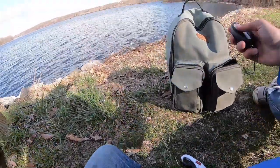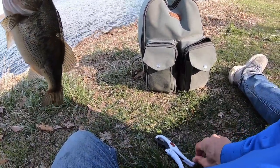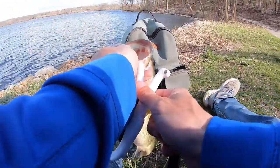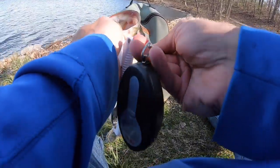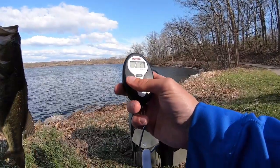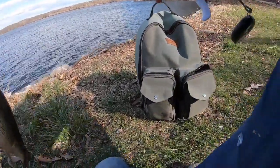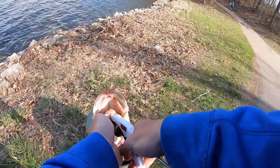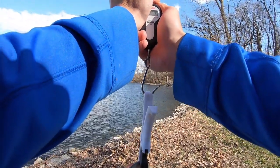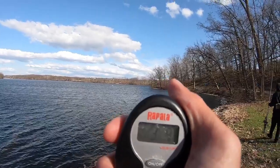Hours later, I finally got one. Scale is turning on, I'm going to try and get a release as quickly as I can. It's at 0.3 - zero the scale. I do want to get this fish back. It's big, it's four pounds for sure. Three and a half, four. That is three pounds, nine ounces.